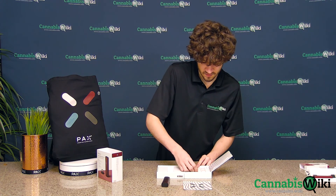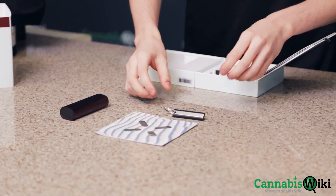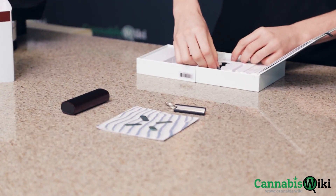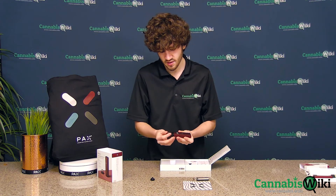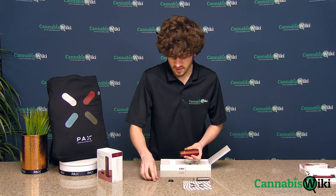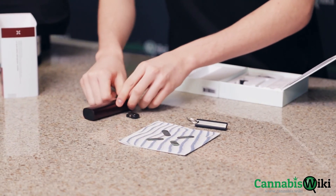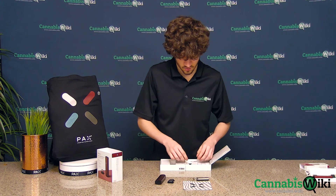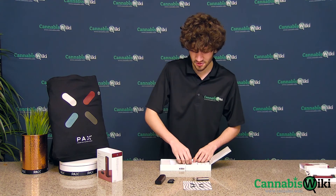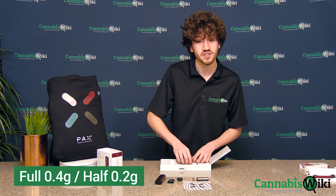Then you have your instructional booklet there. The keychain packing tool, which also has a little scoop on it. The device comes standard with the half oven lid and the flat mouthpiece, which I won't take off because it requires just a little bit of wrangling, but it also means that it's pretty secure in there. You have the raised mouthpiece. The half oven lid — the full oven will be 0.4 grams and the half oven will be 0.2.